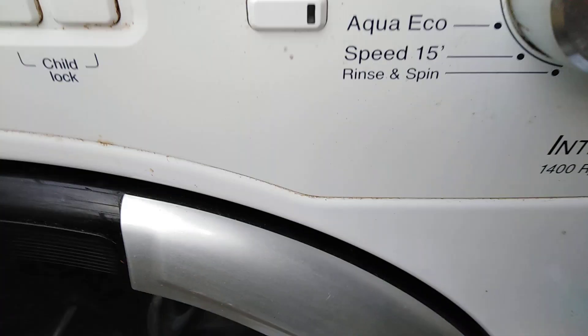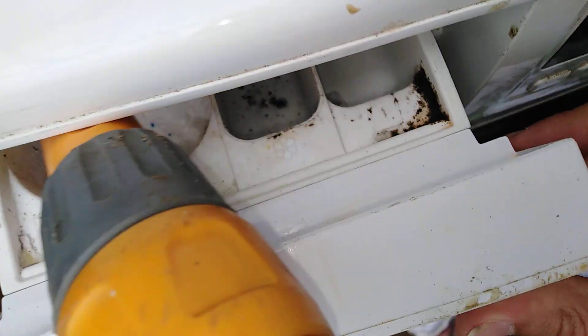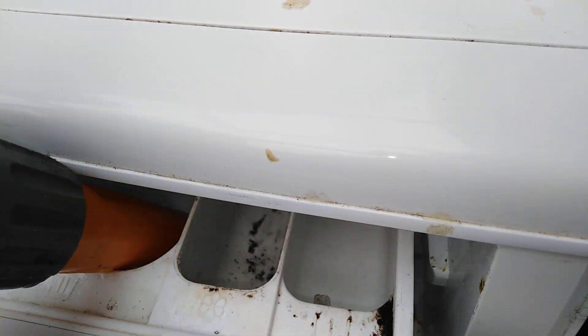It'll probably start by sensing. Yep, so we're sensing. Get the water ready. Bear with me. So it's sensed as 2 hours 7. Water's coming in — and we're off.